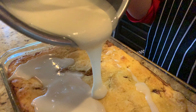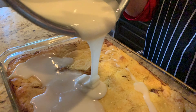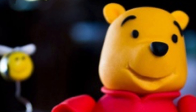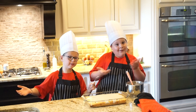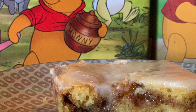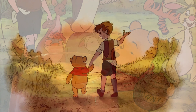My favorite quote from Winnie the Pooh is: 'Any day spent with you is my favorite day.' My second favorite quote is: 'Sometimes the smallest things take up the most room in your heart.' And once it's cooled for about 20 minutes, enjoy! This honey bun cake would make even Winnie the Pooh happy. Make sure you visit our library and check out some of our recipe books. For this recipe and the bonus Winnie the Pooh smoothie recipe, see the links below.